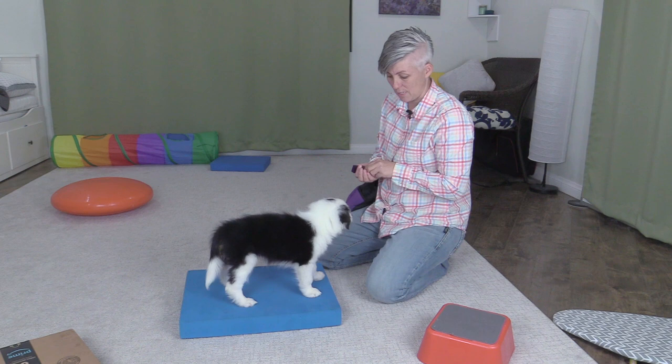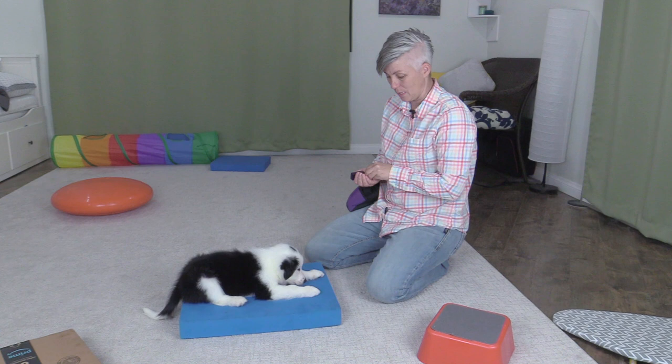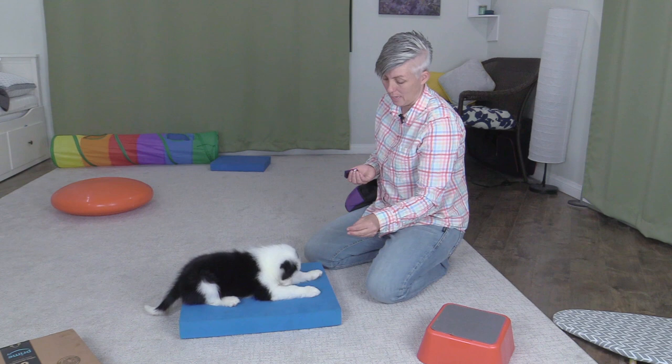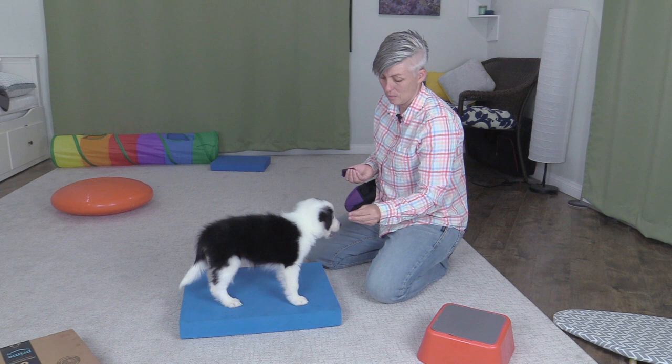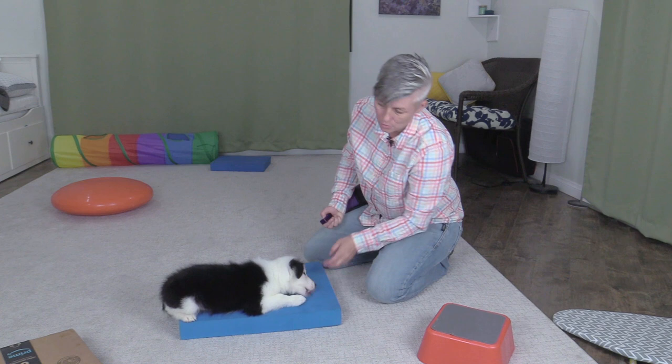I can reinforce him for standing on this little platform, and then I can work on going from the stand to the down by pushing the treat at a diagonal in towards him, and then get him to stand again by either lifting the treat at an angle or holding the treat up so that he stands. I have my hand right where his face is going to be. If you're not sure where your dog's face is going to be, you can get them to lay down and then hold the hand where their face used to be, and once you get the hang of it you'll be able to guess.